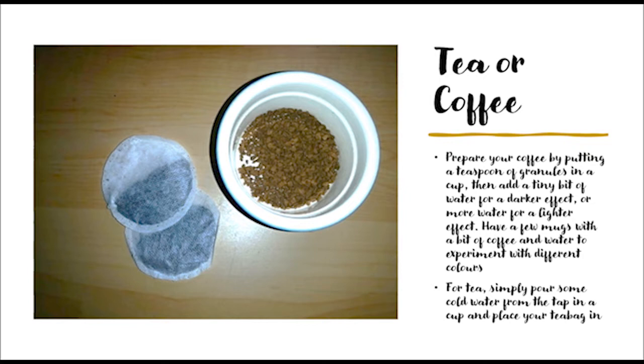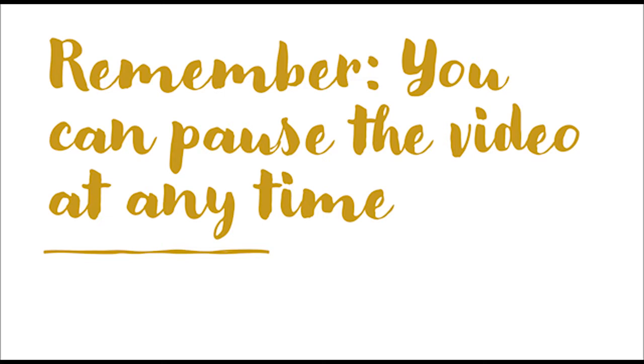Prepare your coffee by putting a teaspoon of granules in a cup, then add a tiny bit of water for a darker effect, or more water for a lighter effect. Have a few mugs with different amounts of coffee and water to experiment with different colors. For tea, simply pour some cold water from the tap in a cup and place your tea bag in - always use cold water.